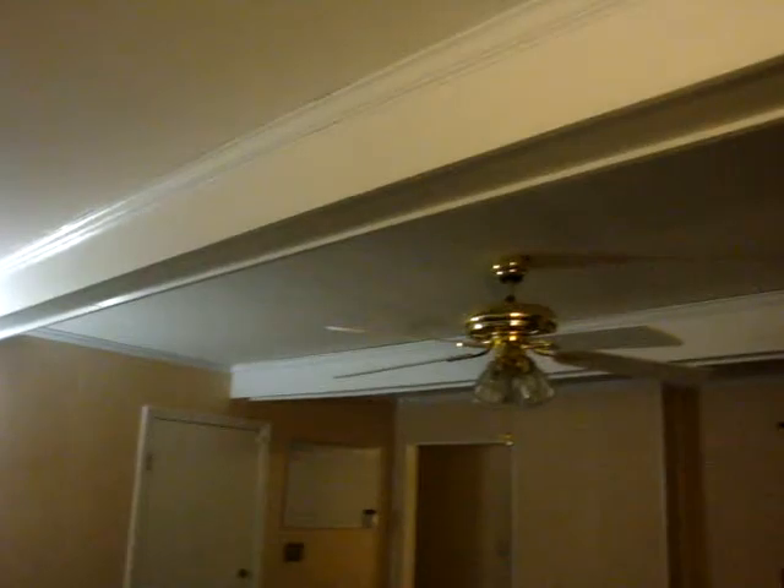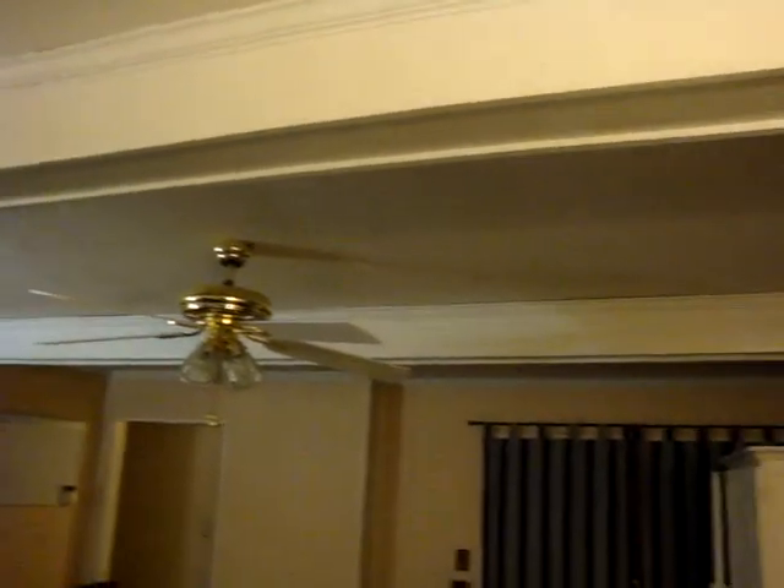I'll show you the beams — we painted those. We're getting rid of the light fan, don't worry. And now the beams are white too. That's it!